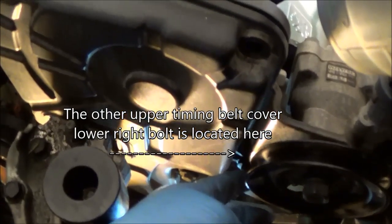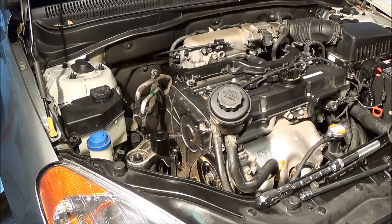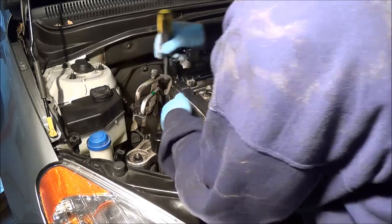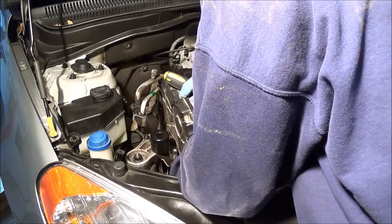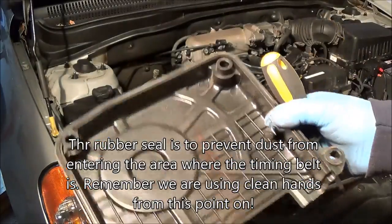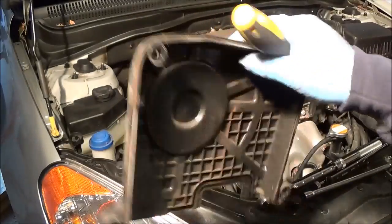Now we're looking at the other bolt, located right where my finger is pointing — we're going to remove that one as well, and then remove the upper timing belt cover. What we're going to do is use a screwdriver to lightly push up and push in and push the rubber gasket off of the edge, because over time it'll stick on there. You're going to work your way all the way around the side until it comes off. There's a rubber seal that runs along the edge of this timing belt cover — the bottom one has one too. Take your time; don't just start yanking on parts, because you will damage the seal and then you'll have to order a new cover.